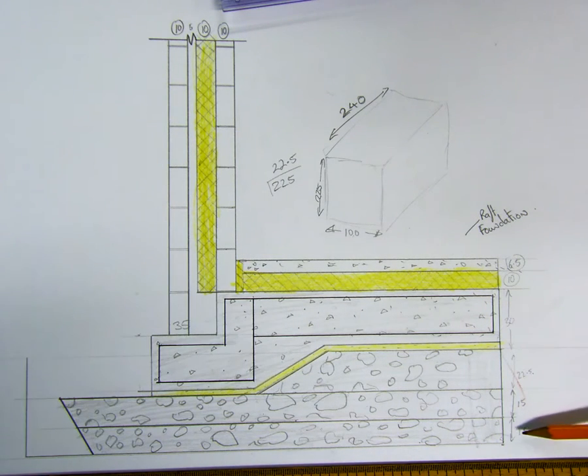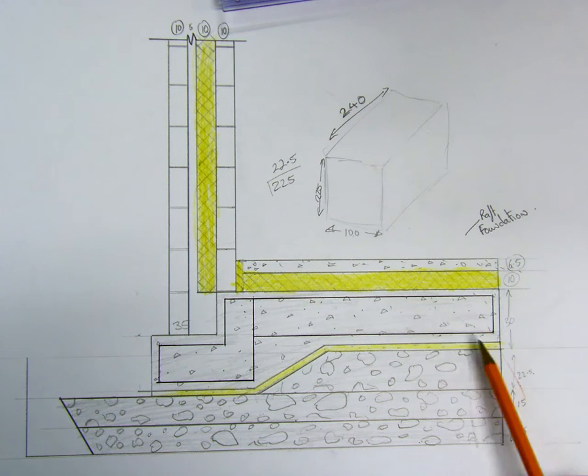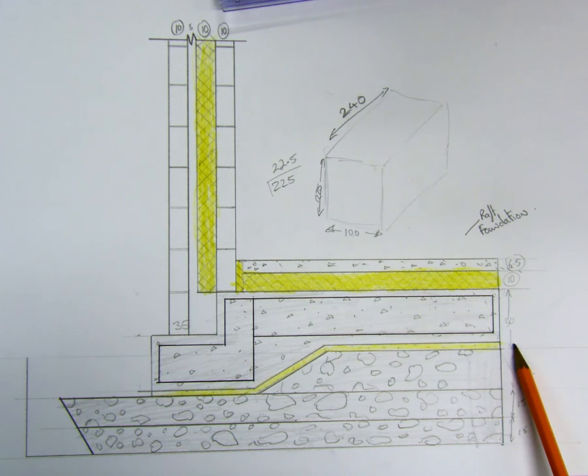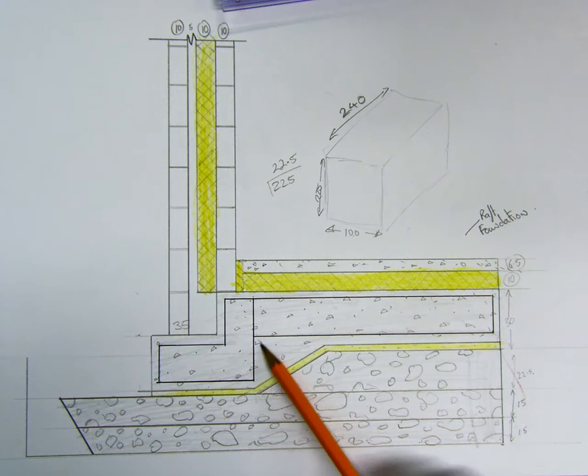It's a raft foundation. You can see here it has 150 mil hardcore, and then 225 mil hardcore — scale 1 to 10, the sizes are there. Roughly halfway across you have your slope starting on top of that, then you have 4 mil binding sand, and on top of that we have reinforced — that's our steel — reinforced concrete foundation. That's the raft foundation.